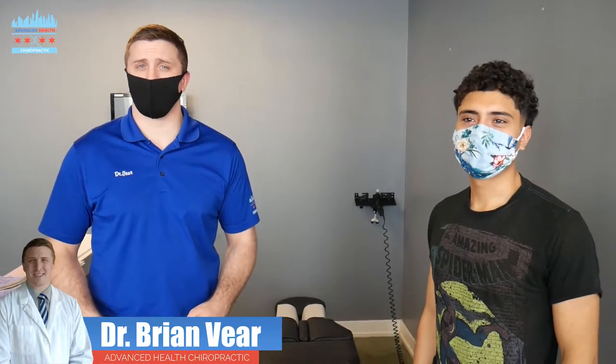How's it going everyone? I'm Dr. Brian Veer with Advanced Health Chiropractic down in the South Loop of Chicago, and today we're with Sorab. Sorab is having a lot of neck pain and shoulder pain, and today we're going to be treating that as well as addressing his low back issue as well.